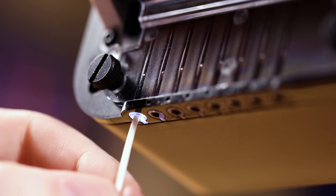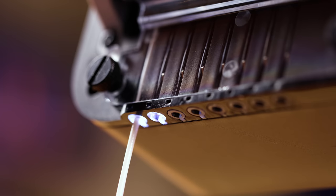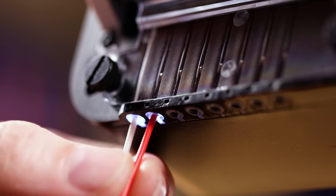One thing I noticed right away is the lights that appear for loading the filament. With the Palette 3, the lights are in the holes, meaning it's way easier to load if you don't have a lot of light in the room.